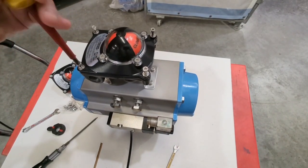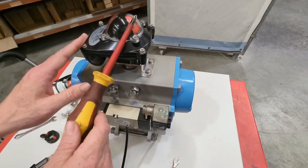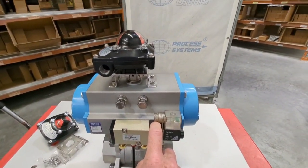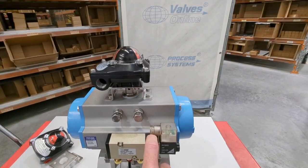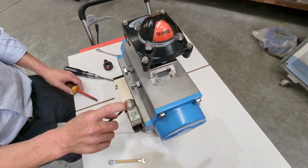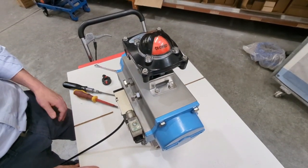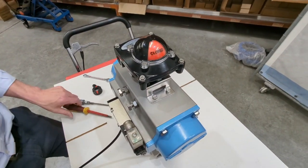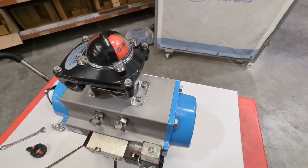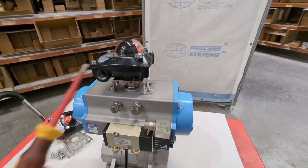Now you've got your electrical done, the top will go back on and we tighten up the screws. We've got the top on, which houses the indicator dome. You'd have your cable entry in here. When we actuate it you can have a look at the visual indicator — it says closed at the moment. Actuating it: open. Spring return: closed. What weather rating are these units? IP67 — another reason they're really good for outdoors. IP67 is basically you can go underwater up to half a metre for an hour. Good for Australian conditions.